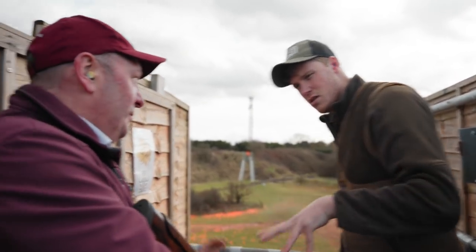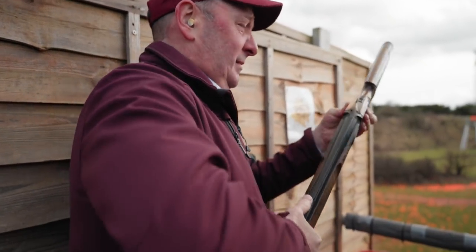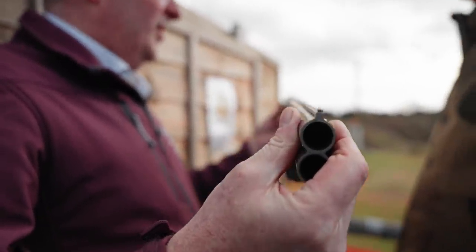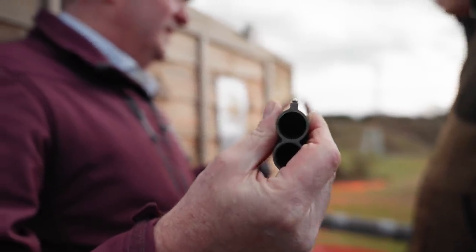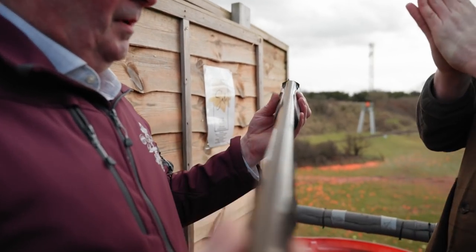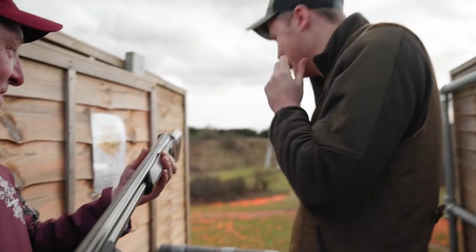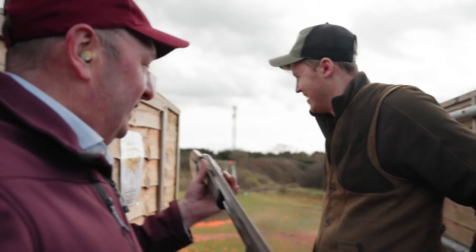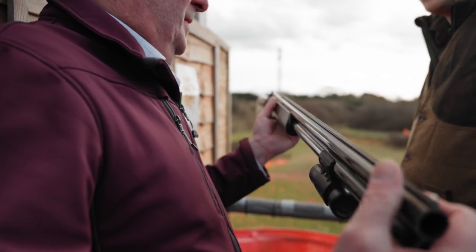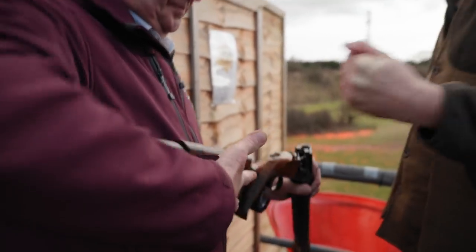If we look down it, we'll notice even now, before we start, there's quite a lot of cast on this gun. You put cast on your stocks because it needs to be there — most people have faces wider than zero. Even though there's a lot of cast on that gun, the comb still casts over even more. If you started off with a straight gun, it would be a long way out; we'd be having to push it around.